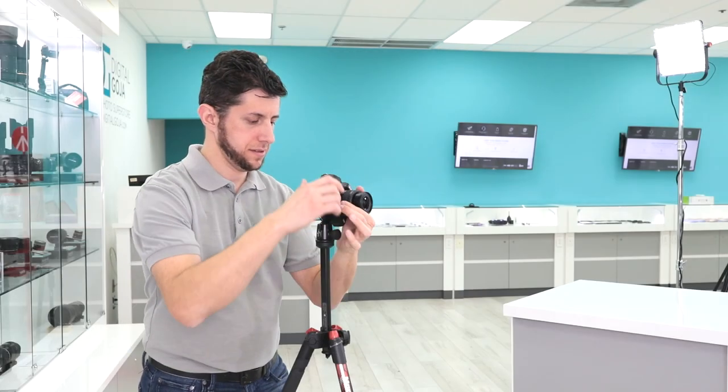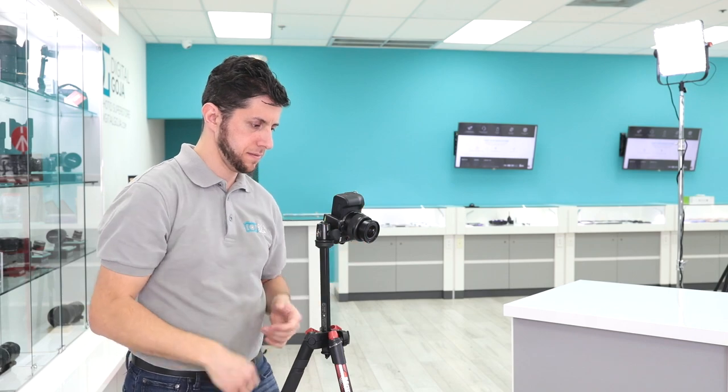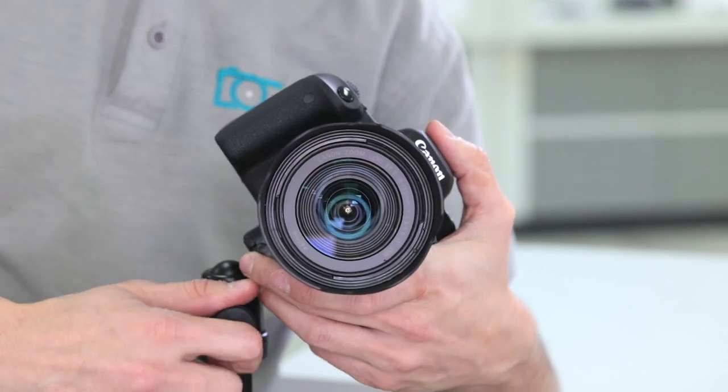The benefit of using this ball head is that you can position the camera at virtually any angle, with the ability to rotate the camera 360 degrees and tilt it at 90 degrees.